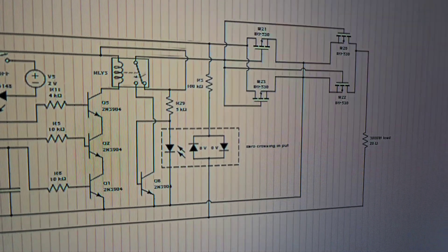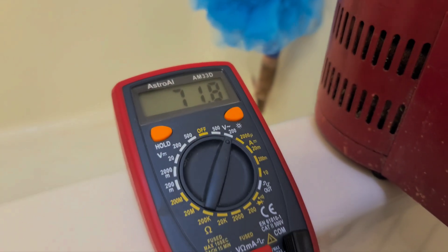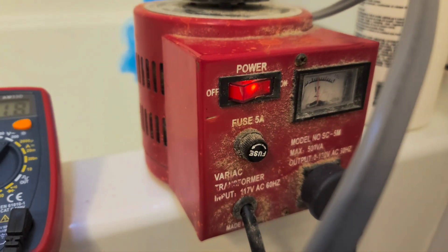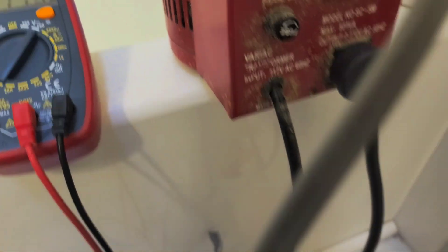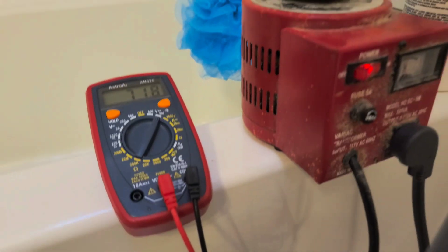600-volt MOSFETs are 45 — so this is about 245 watts, 71 volts AC RMS. A little old variac here, a little bathtub test setup, and water. I'll just run for a minute and see if anything breaks.